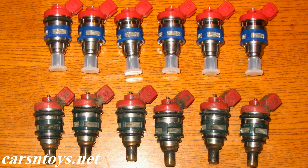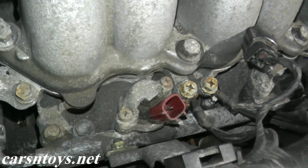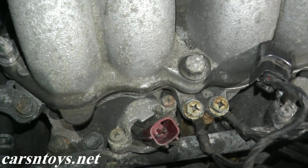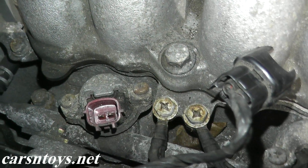Welcome to another episode. Today I'll be showing how you can test the injectors in your vehicle. For example, if the car is not running very smoothly and you're not sure if you're firing on all cylinders, you can quickly do this test to see if your injectors are working correctly. I'll show how to test the injectors while the car is on as well as how to test them with the vehicle off.